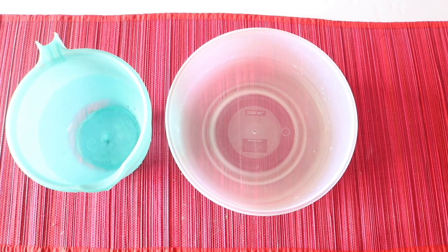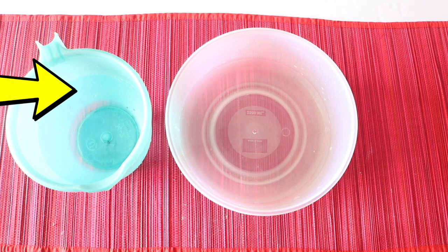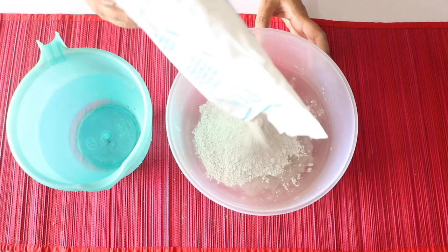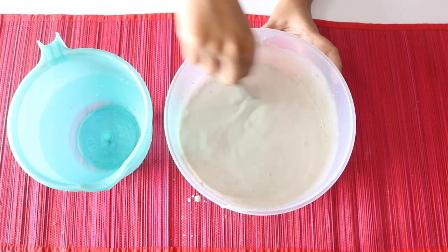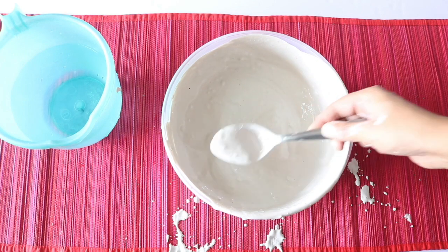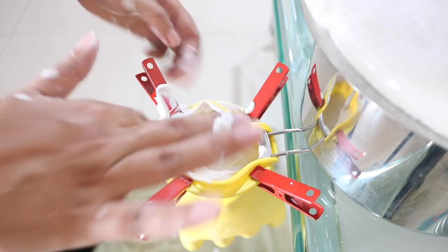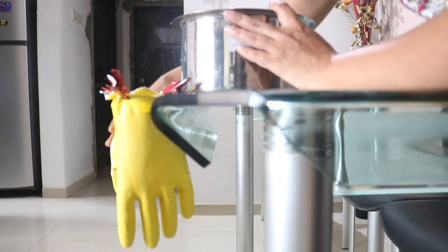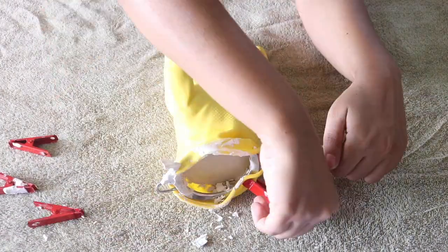We now have to prepare the mixture of water and POP. For this I have taken some water in a container and kept some extra water aside in case I need it. Now put the plaster of Paris in the container containing water and mix it well and fast, because we have only about 5 minutes till it begins to set. Add some more water if required — we need it to be neither too thick nor too liquidy. Now quickly pour this mixture into the glove. Make sure it distributes well into the fingers and the thumb, and fill it till the top. Now let it set like this for about 48 hours, that is 2 days. After that you can finally remove it and remove the clips as well as the sieve handle.